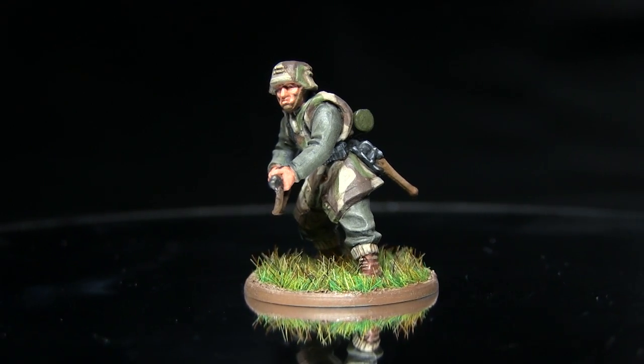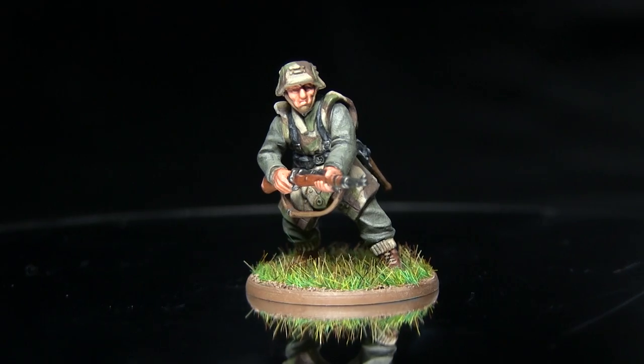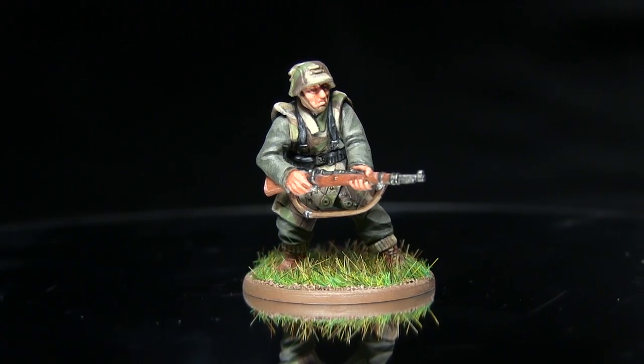Hello and welcome to the Wargamer. You're joining me for another Bolt Action painting tutorial. This time I'll be showing you how to paint the German grenadiers using the Army Painter range of paints.